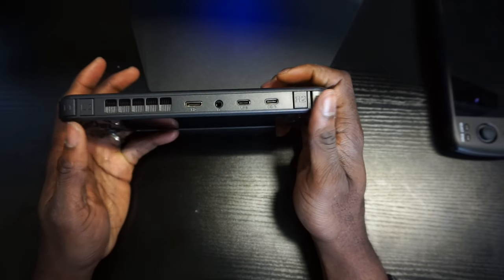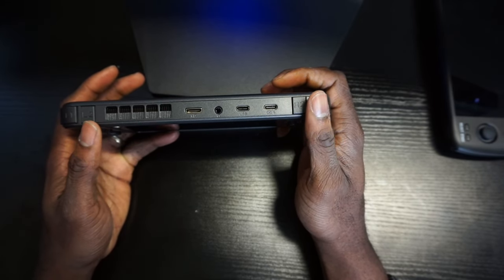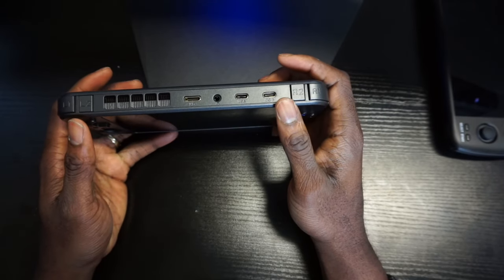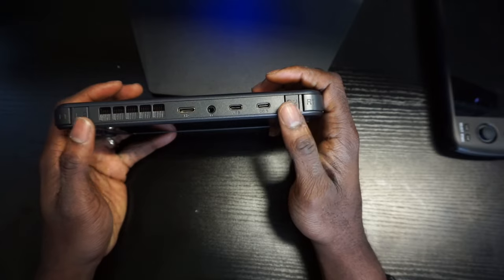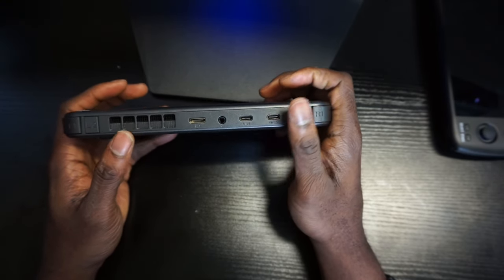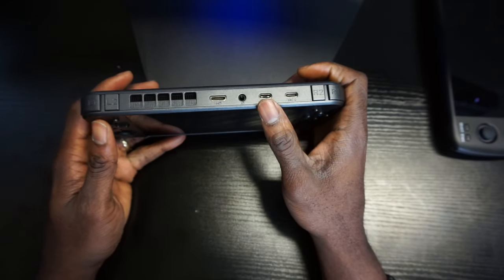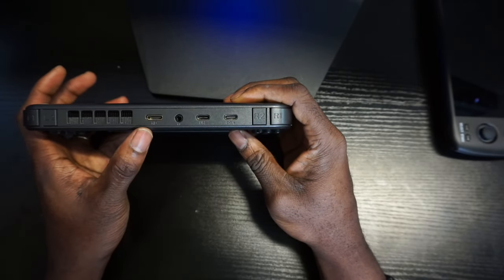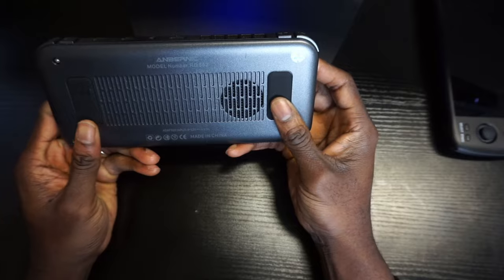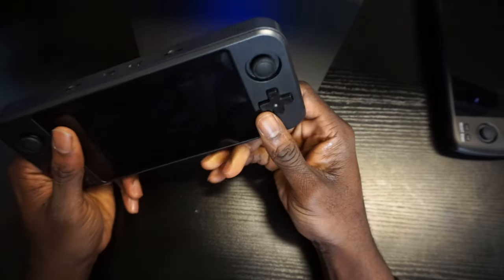Here's where I don't like this device: it has a fan, but the L2, R2, L1, and R1 trigger layout is kind of weird — we'll get into gameplay to showcase that. For connectivity, there's a USB-C for charging, another USB-C input, a headphone jack, and HDMI out so you can use this device on your TV as well.